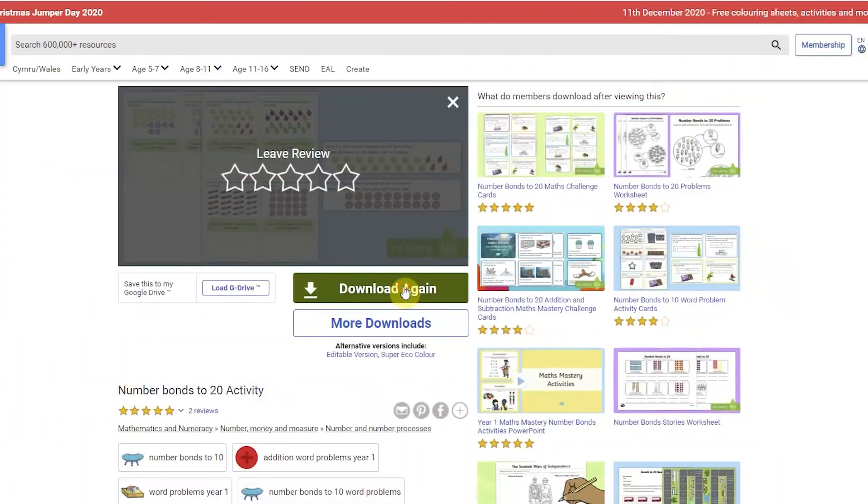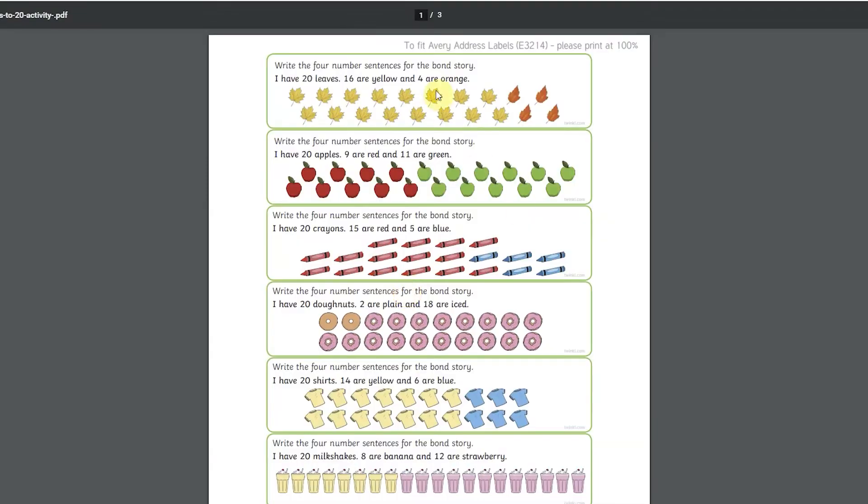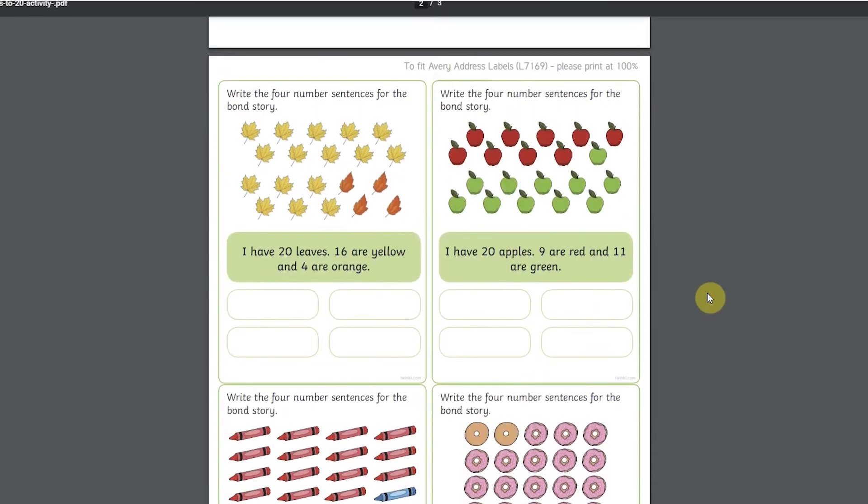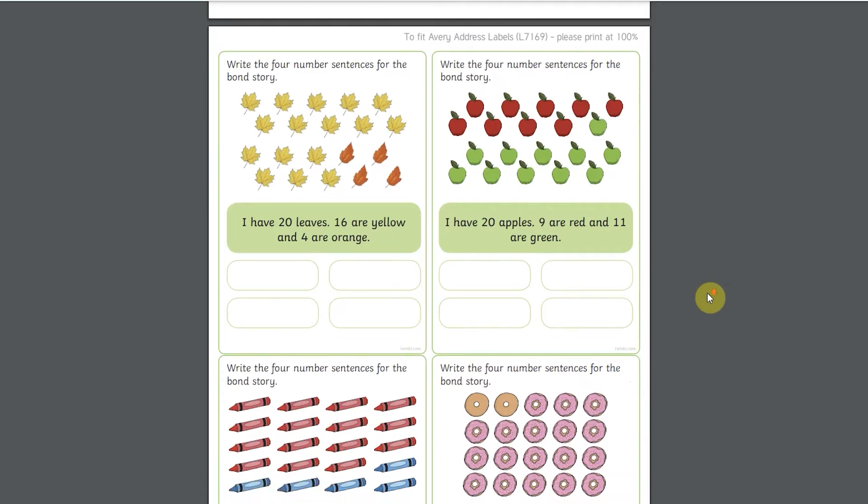You even have number bonds to 20 activity sheets that can be printed onto sticky labels. Just make sure that your printer view is at a hundred percent and you have the correct size label to print it on.